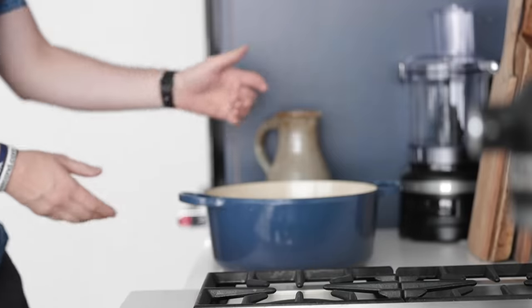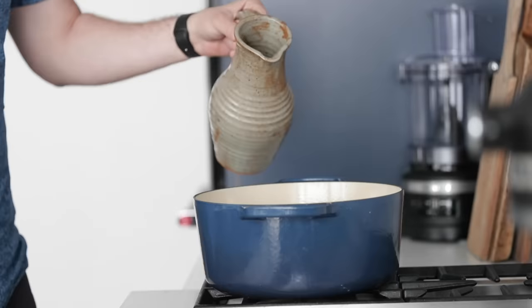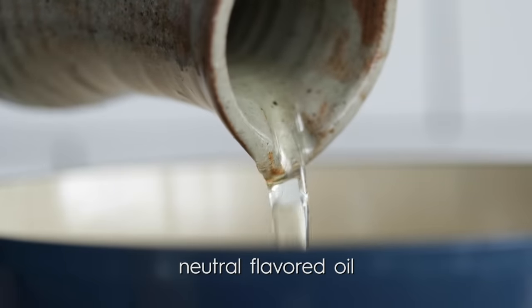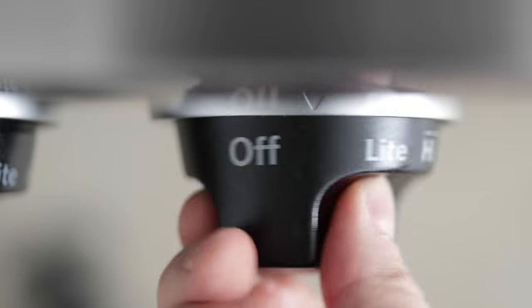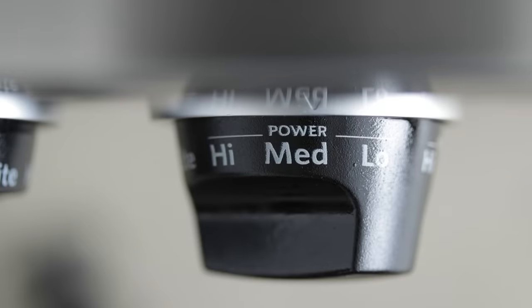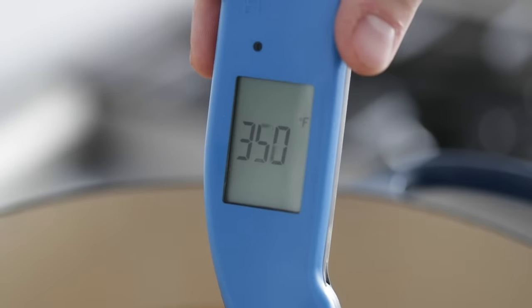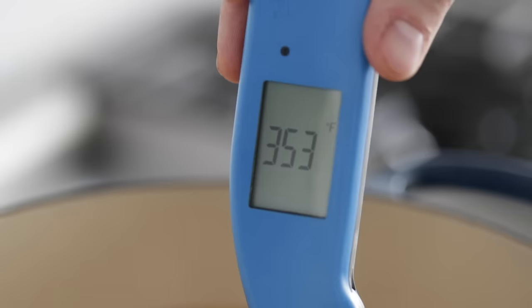With about 15 to 20 minutes left in that rising process, we're gonna start heating up our oil. I'm gonna be using a huge pot. Let's go ahead and add in some canola oil — or if you have another neutral flavored oil, I've been told that cottonseed is the exact oil they use down in New Orleans. Canola or veggie is totally fine here. Put it on medium heat because we need to get it up to 350 degrees. If you've got a candy thermometer, fantastic. If you don't, hit it with a little flour — and if it starts to fry, you're in good shape.